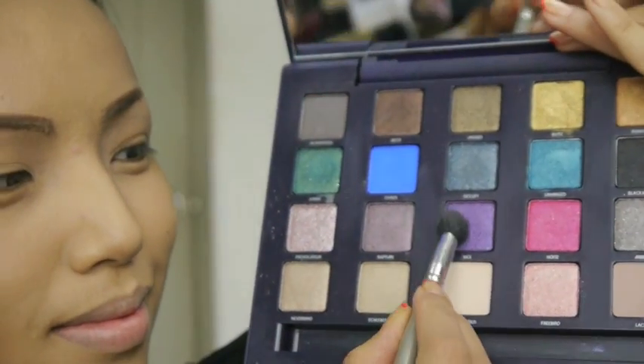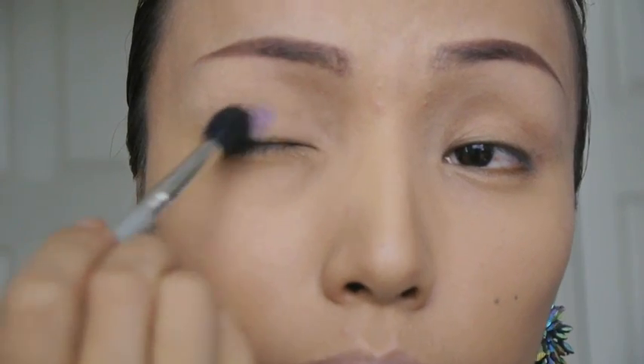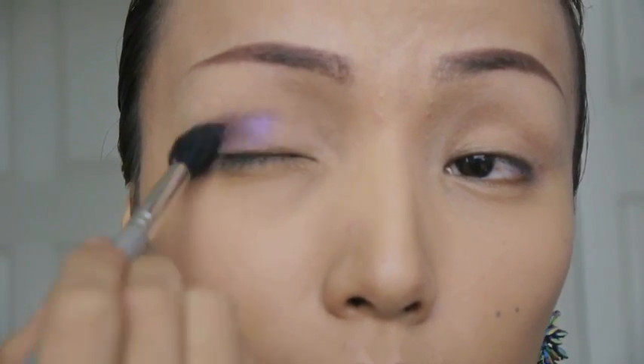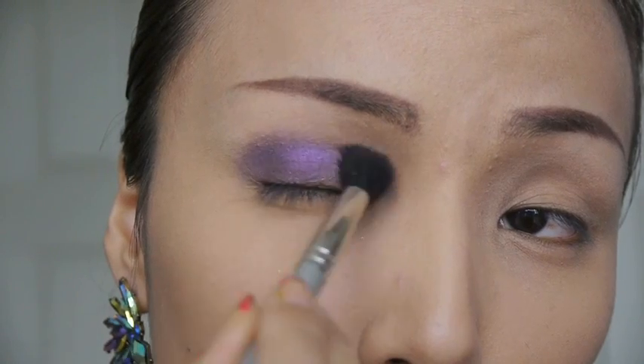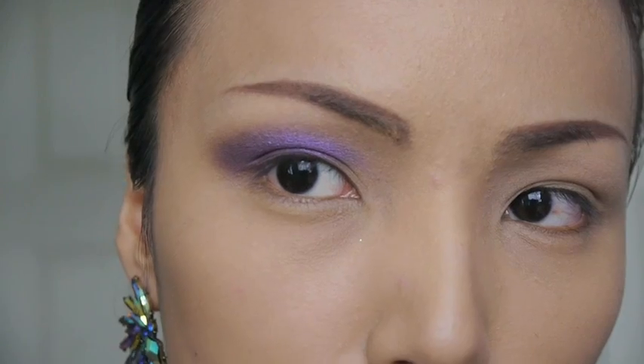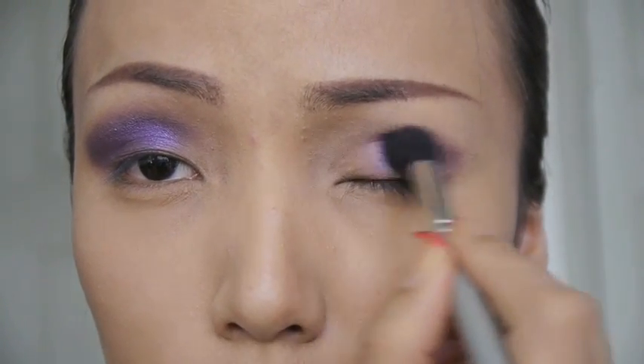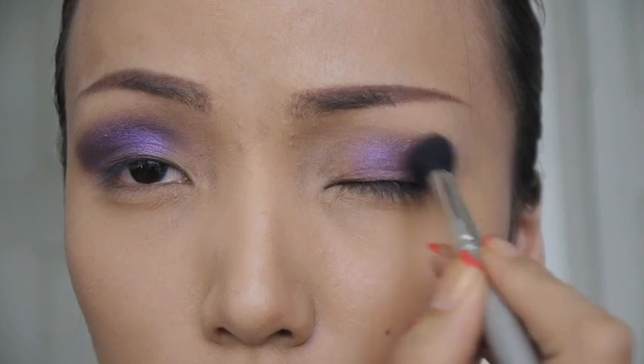The galaxy is so beautiful — it has so many colors — but I want to use purple, blue, and pink for this eye makeup. I'm taking this purple eyeshadow from my Urban Decay Vice palette and applying that with my fluffy brush all over my eyelids. If you want to elongate your eyes, make sure to feather out the purple eyeshadow on the corners of your eyes.